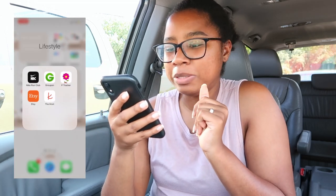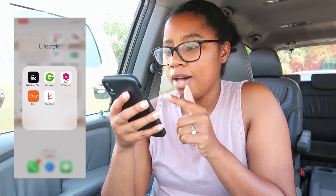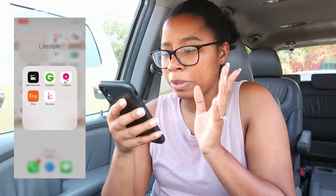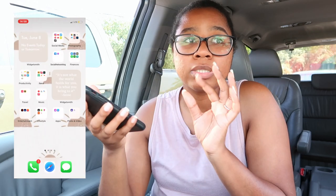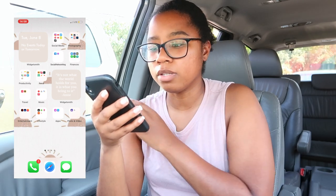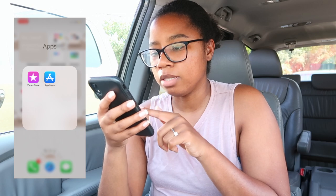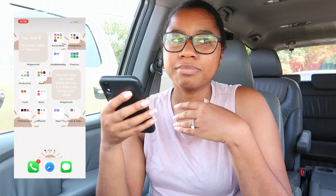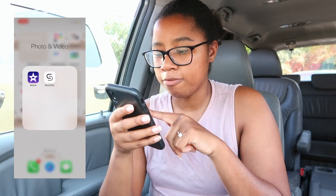Under the lifestyle folder I don't really use most of them, but I do use The Knot and Etsy. The Knot is literally the best tool to get started on wedding planning — use it, it's awesome. I also have Groupon, Nike Club, and a period tracker but I don't use those as much anymore. Under apps I've got the iTunes Store and App Store — mainly if I want to download a game on a road trip.